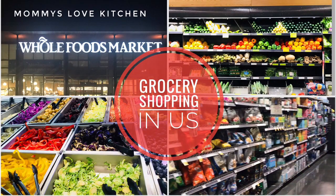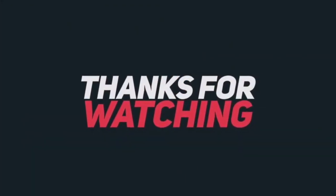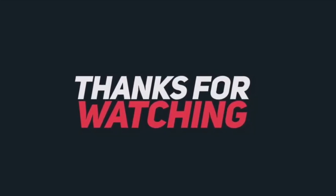If you are interested in this video, please like, share and subscribe. This is a good video. Thank you. Bye!